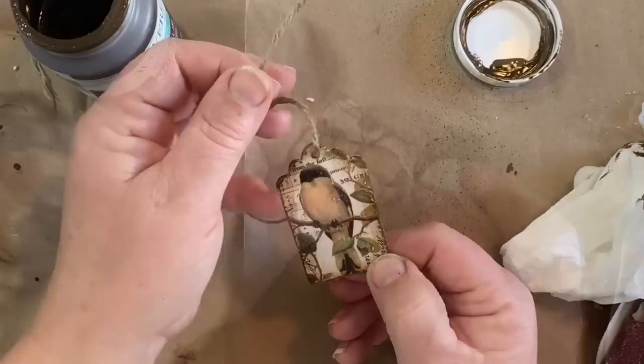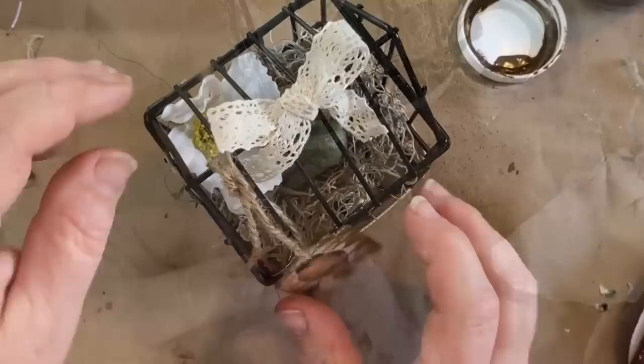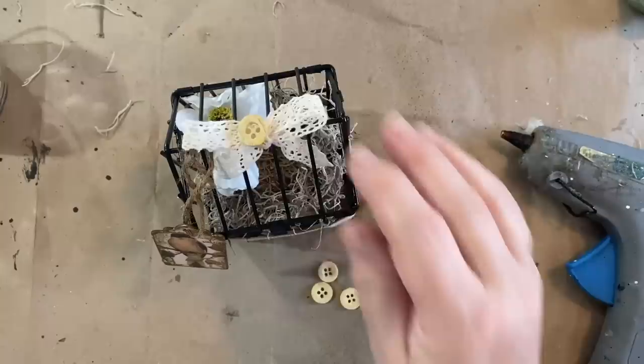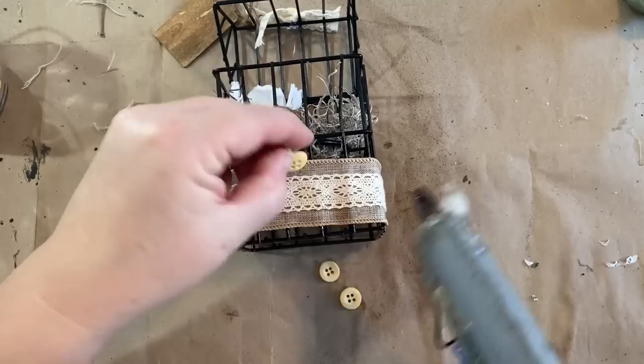So now I'm going to hook that tag to the top right next to my little bow, and I have my little bird inside. I decided it was missing a little something and I had four matching buttons. So I put one on the top of my bow and then I'm going to put three on the front just to dress it up a little bit. And then this little birdcage is done.